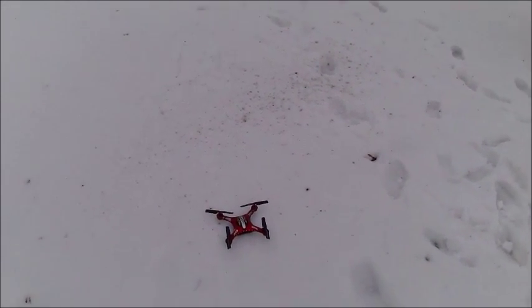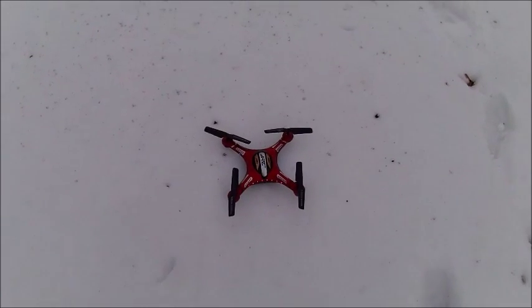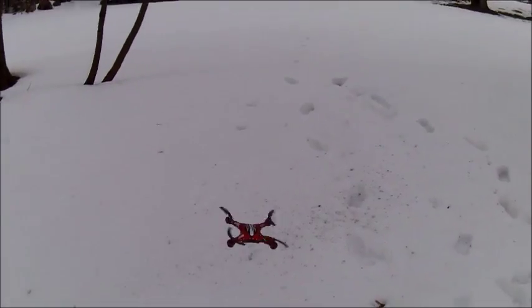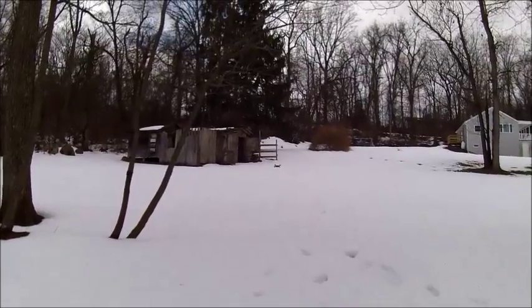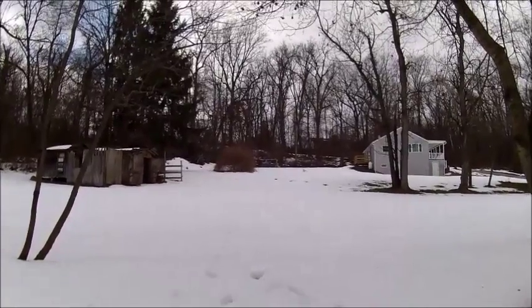This is the review on the JJRC H8D drone — I give it a 10 out of 10. It is extremely fun, it's my first drone I ever bought. And as you can see, you can go pretty far.